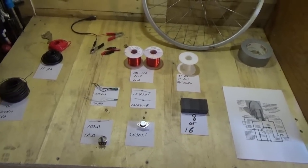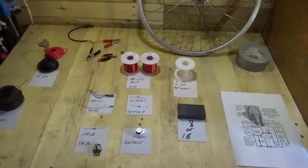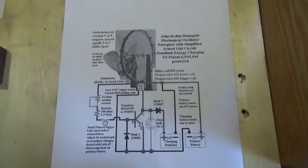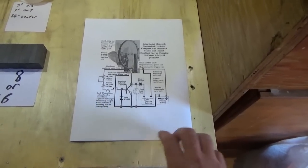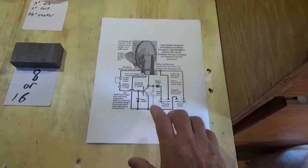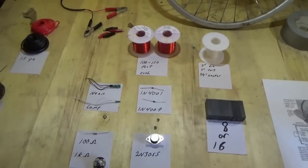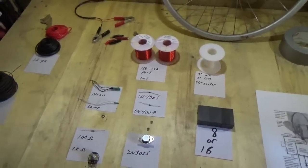I took my time today and made a very nice display with everything you need to make your own Bedini motor. There's some flexibility on some parts, so I'll discuss that as we go. Here is the original Bedini motor circuit that I used many years ago, and this is on the do-it-yourself world website. Right now we're just going to get you ordering your parts so you can have them on hand when we build the Bedini motor.